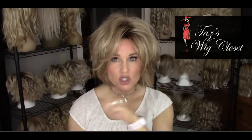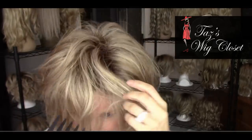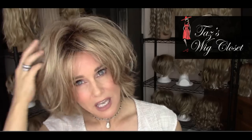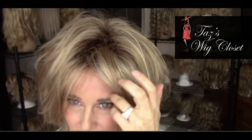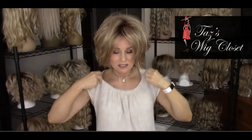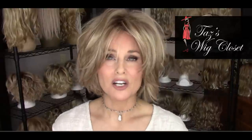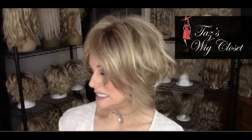The other thing you can do is dirty up the part — just mess it up a little bit. This Dolce is old; I've worn it for over a year, not every day, but the permatease is hanging in there pretty well. By dirtying that part, somebody would be hard-pressed to spot the permatease unless they're an experienced wig wearer.